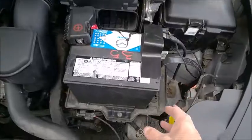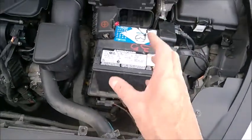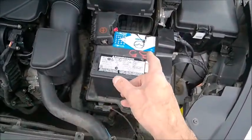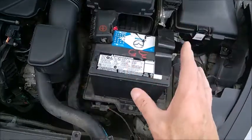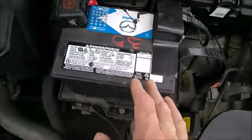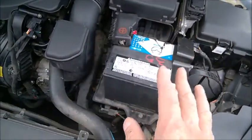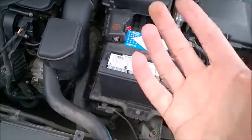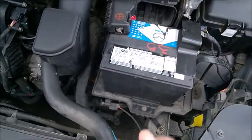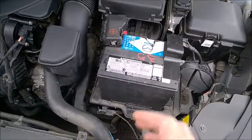You may notice the tray for the AGM battery is much bigger. I replaced it with a smaller size battery and it works perfectly fine. The AGM had around 600 CCA; this one has 500 CCA and it handles everything just fine. It has a bit less storage capacity, so you just need to avoid listening to the radio too long with the engine off.